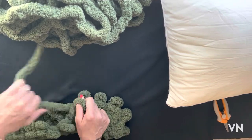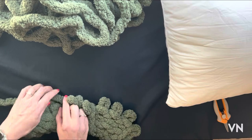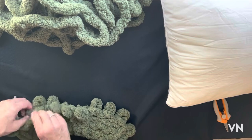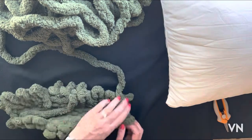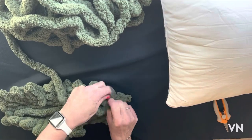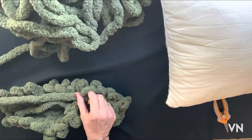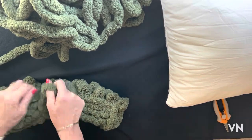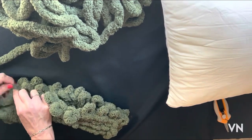Knit 3 and we're going to do the crossover in the middle, just like you would any cable blanket. Knit 1, turn it over, knit 1, purl 3, and knit 3, purl 3, and knit 1.